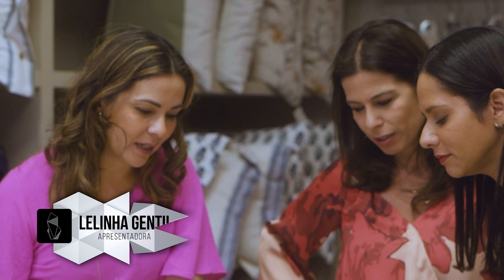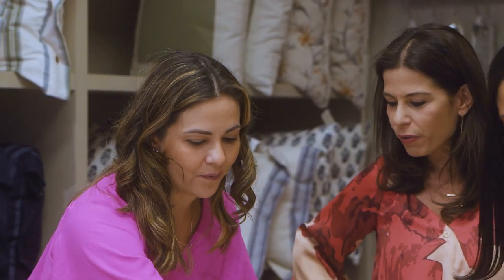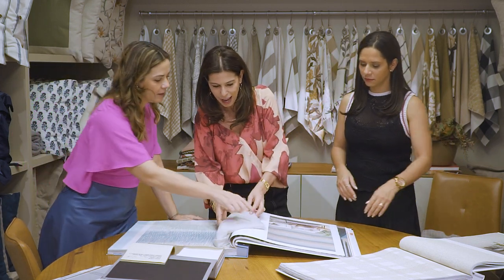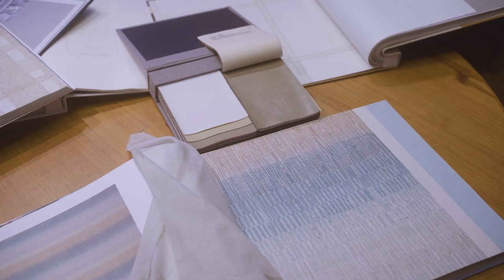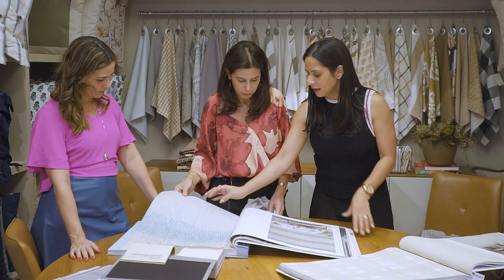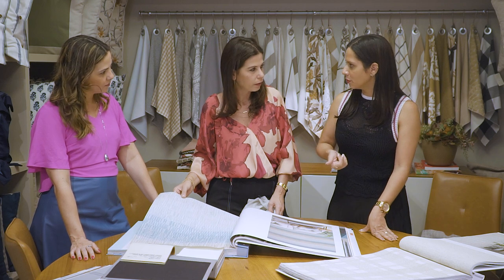Nossa, é bem moderno! Ele dá um efeito... É o tipo de uma palha? Ele é uma palha e ele tem esse degradê. Olha ele instalado aqui, que lindo! Como é que é para limpar? Limpa bem. É um papel extremamente limpável. Ele tem bastante vinil na produção, na fabricação dele.